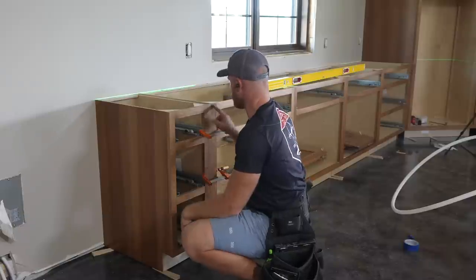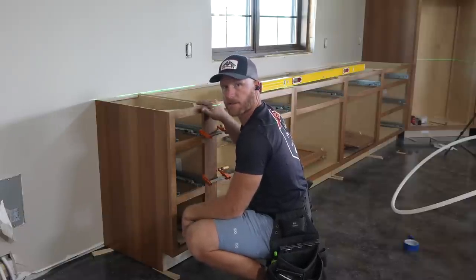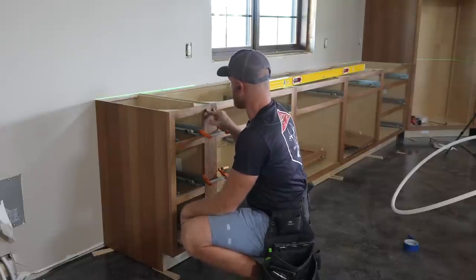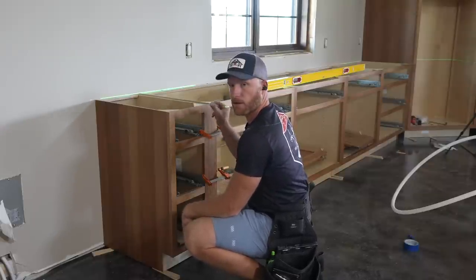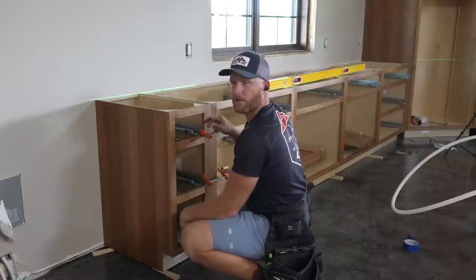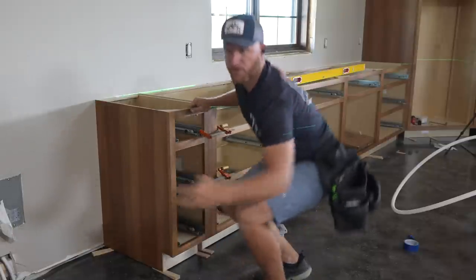A little bit of modification, no big deal. That's why you get an extended stile on some of your cabinets. Do it thoughtfully - we did an extended stile on both of these so that I could take away the same amount from both and get the same reveal here, versus one of the cabinets having a bigger reveal than the other.